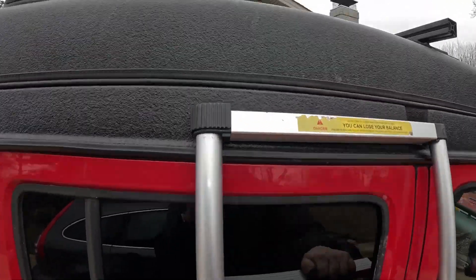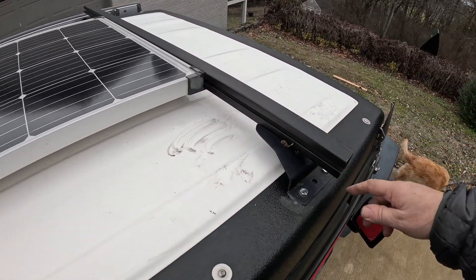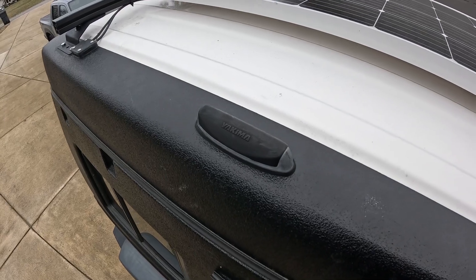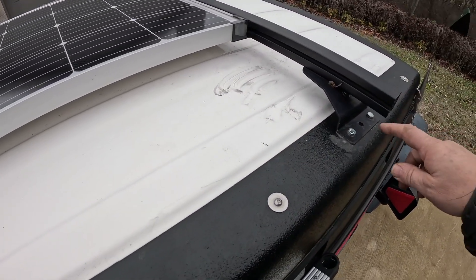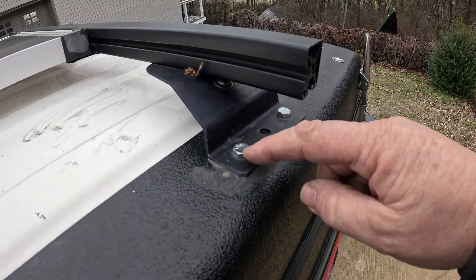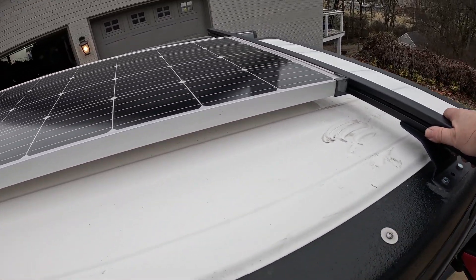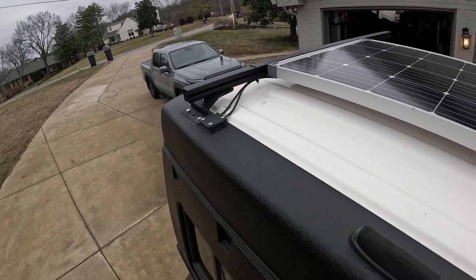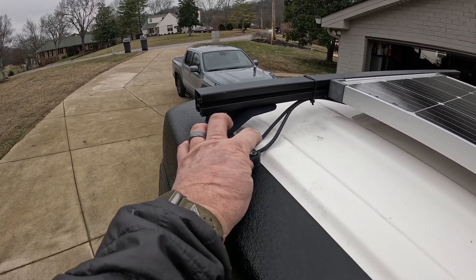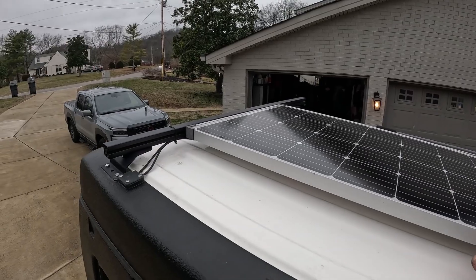On top, I installed a solar panel — I believe it's a 180-watt panel — hooked in with 80/20. I had these Yakima mounts put on when I bought it and never really wanted to put something up on top, so I used that existing mount to mount the 80/20. It had a hole from the Yakima and I drilled another one, then used black RV caulk underneath to seal it so nothing would leak. Those are solid. Over here I had to put new holes but those are all sealed, and there's a special adapter so the wires can be sealed going inside.